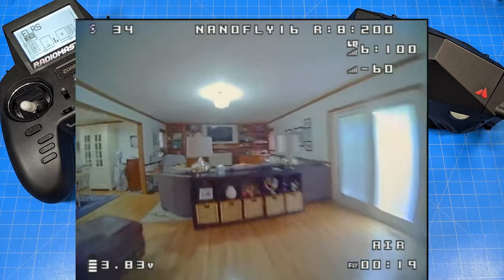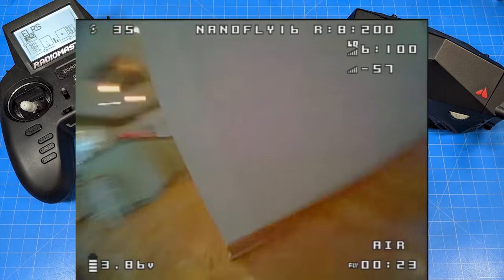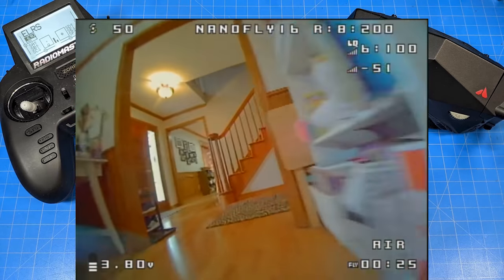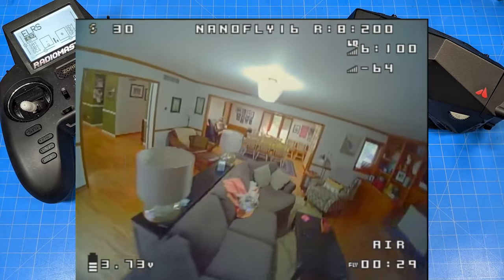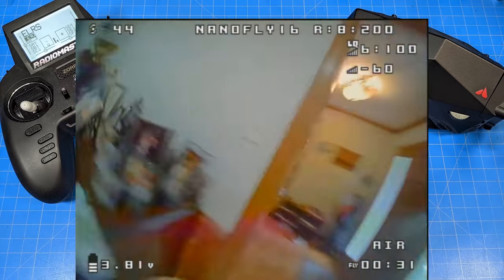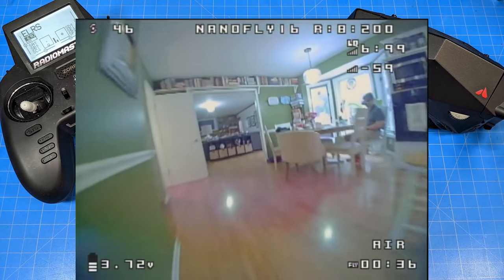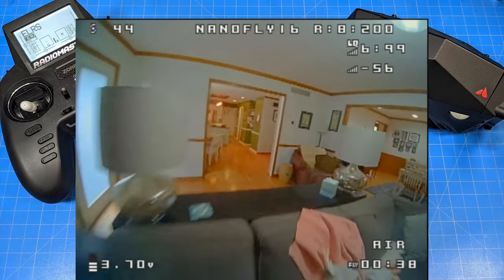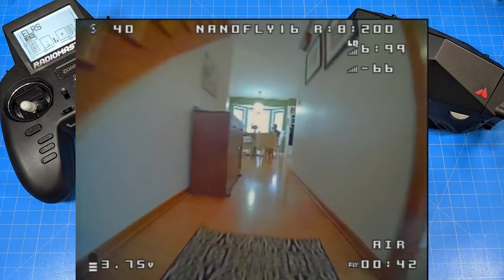I did turtle mode this thing a number of times inside and outside, but not in the grass when the props absolutely couldn't spin. If I crashed and came down on cement around the new construction or around the pool, I would use turtle mode and all worked out well. One of the concerns is that with 5-amp ESCs on these little micros, we can sometimes blow an ESC if we turtle mode and the props can't spin real easily.